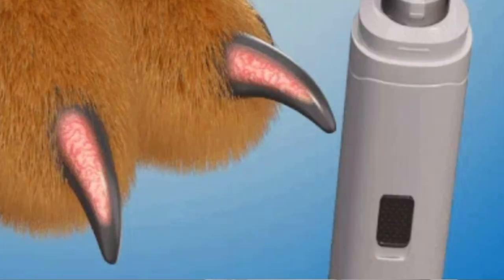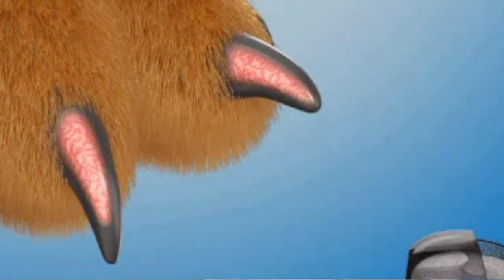The first scenario where you may not have the luxury of seeing a black dot is probably the most common circumstance, and it's nothing to worry about. It occurs when you are grinding nails — more specifically, when you are just grinding nails. Some dogs are not tolerant of nail clippers, so owners might opt to just grind. In these circumstances, when you are grinding alone, you are more likely not to see a black dot.